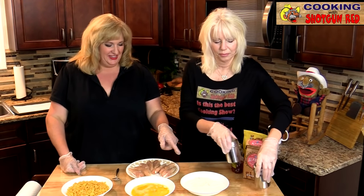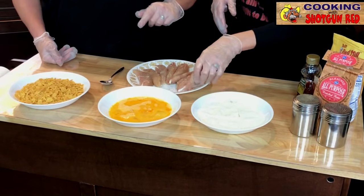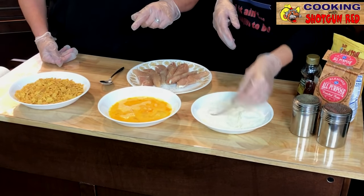We also put a little seasoning in the flour. So we're going to dredge both sides of the chicken in the flour and then shake it off.